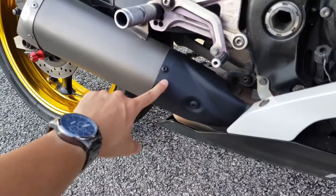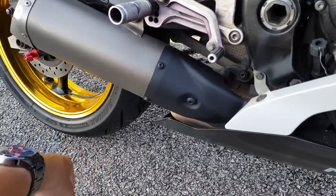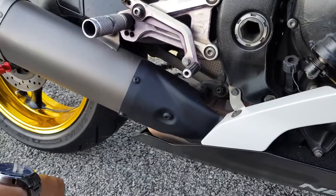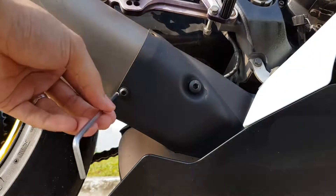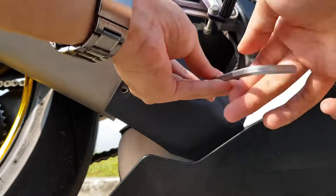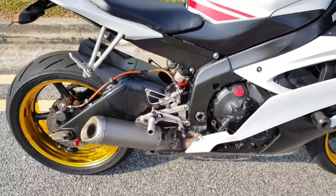The exhaust valve assembly is located at the back of this exhaust side cover. In order to remove this exhaust side cover, there are three bolts which I have to remove — one, two, and three — and the exhaust side cover will be out.